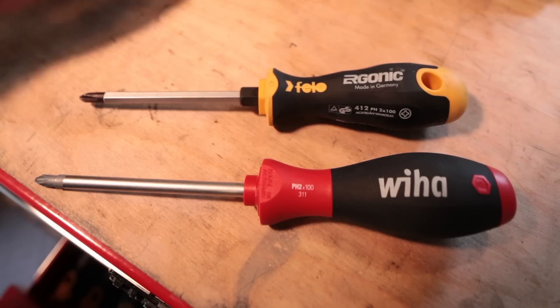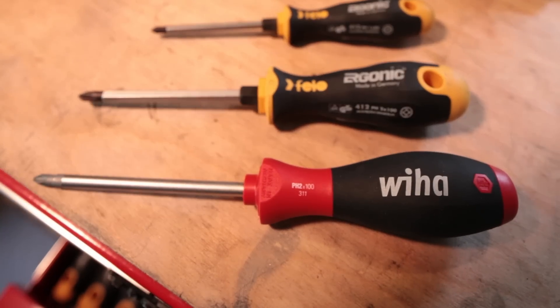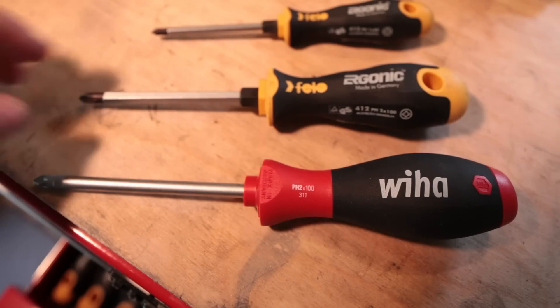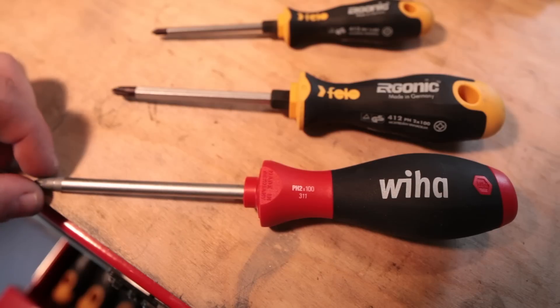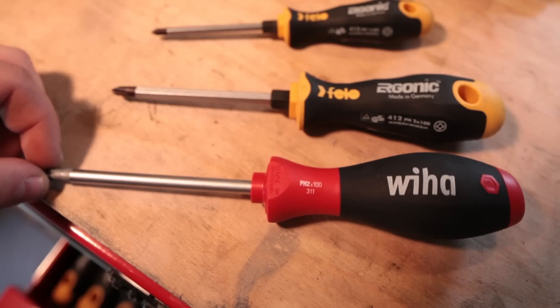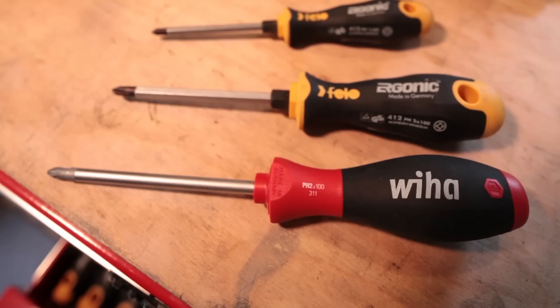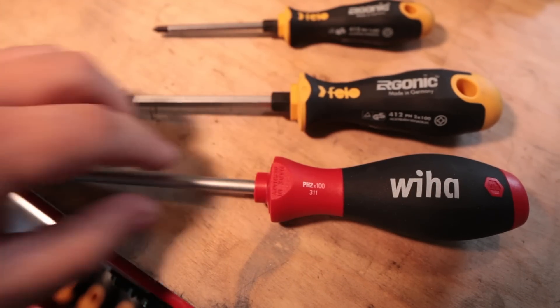So I've relegated the Ergonic Philos to be kind of like my clean tools — if I know I'm just working on electronics and not torquing screws in anything super gritty, then I'll use them. The tips are a little softer, and I must have paid like $80 for that set of screwdrivers. So these will be relegated as my indoor or clean tools, and the Wihas are more of my general purpose, use-everywhere tools.